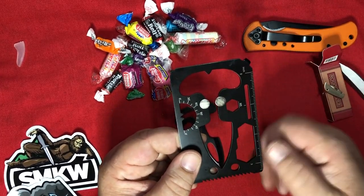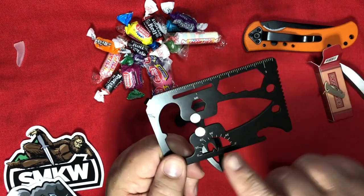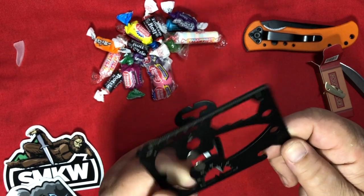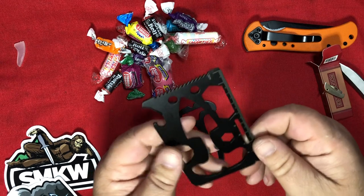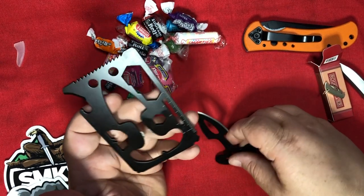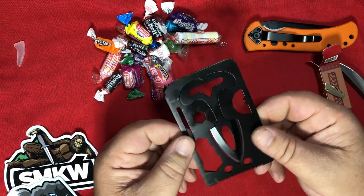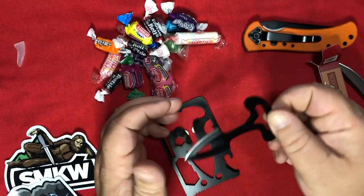I'm definitely going to stick it to something to see what that's like. But what else do we have? We got a protractor thingy with a couple of notches, a ruler, hex wrench things. It's your usual semi-useless things you commonly see in survival cards — but the push dagger, you don't commonly see.